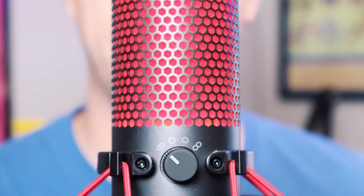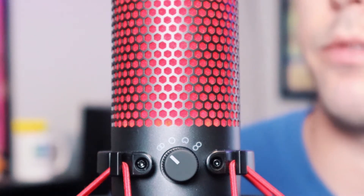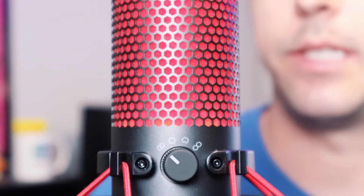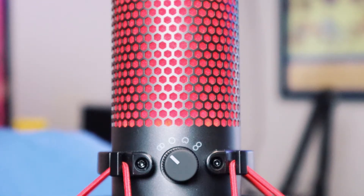The first test of the HyperX QuadCast is in stereo mode. This setting will give a good spatial experience with a definite left and right side to the soundstage. As I move to the left side of the microphone, my voice will travel to the left side of the soundstage. As I cross back across the center of the microphone, so does the audio, until I reach the right side and the audio ends up on the right of the soundstage.